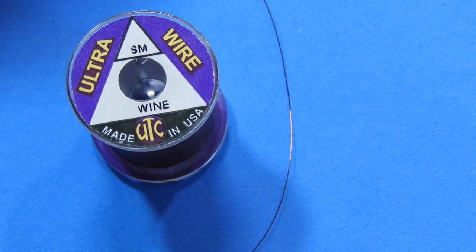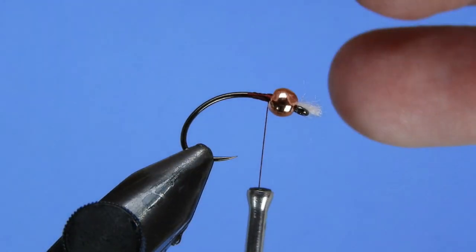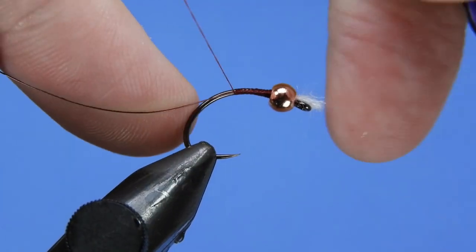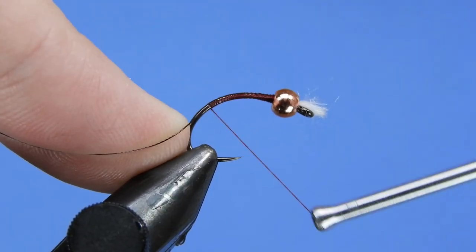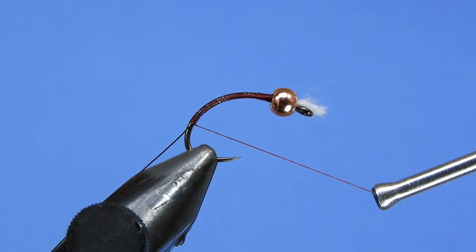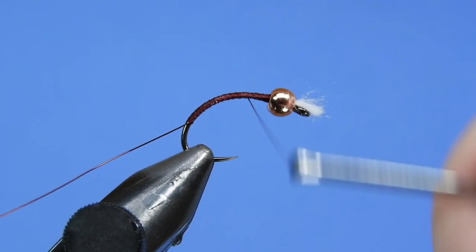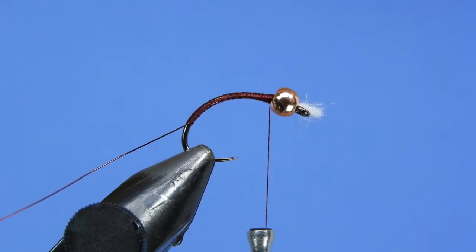We're going to use some small sized wine UTC wire for this. I like to tuck that in behind the bead and try to keep all my wraps on the side of the hook shank — that way you don't get any twist as you're wrapping the body, especially on these really slim flies. If you pull that wire over to the back it'll give it a bit of an ugly spiral in the body. We'll just try and keep our thread wraps fairly closely together.